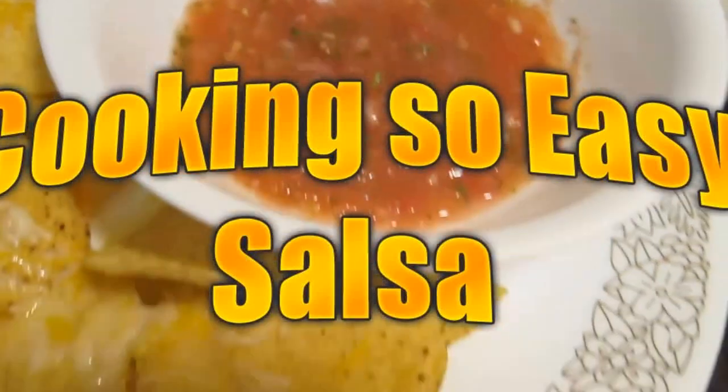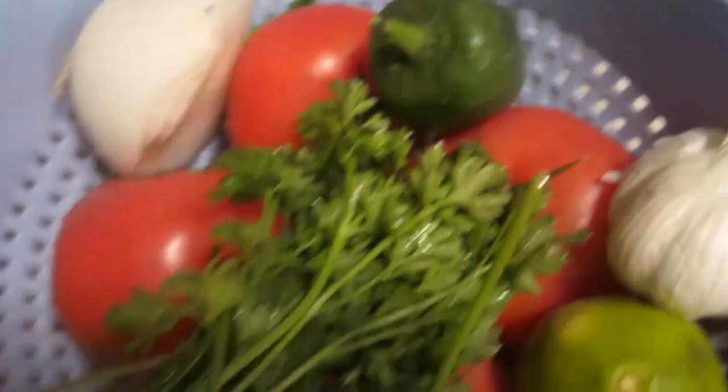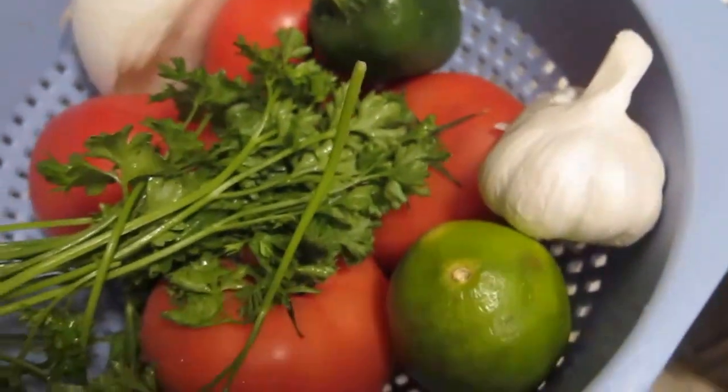Cookin' so easy, let's make salsa. Tomatoes, onion, jalapeno, cilantro, garlic, and lime. Remember to adjust the ingredients to taste, but here's a nice base.